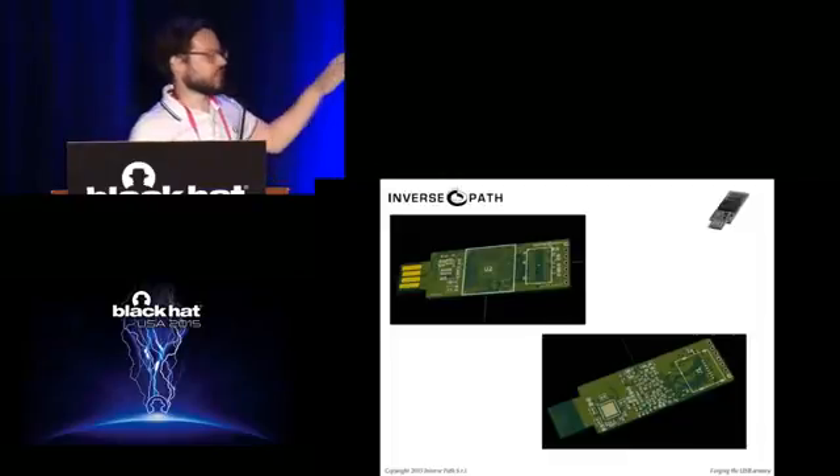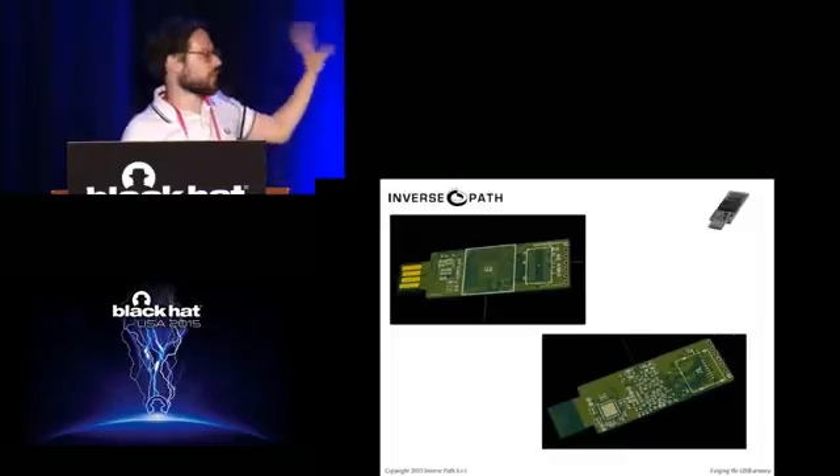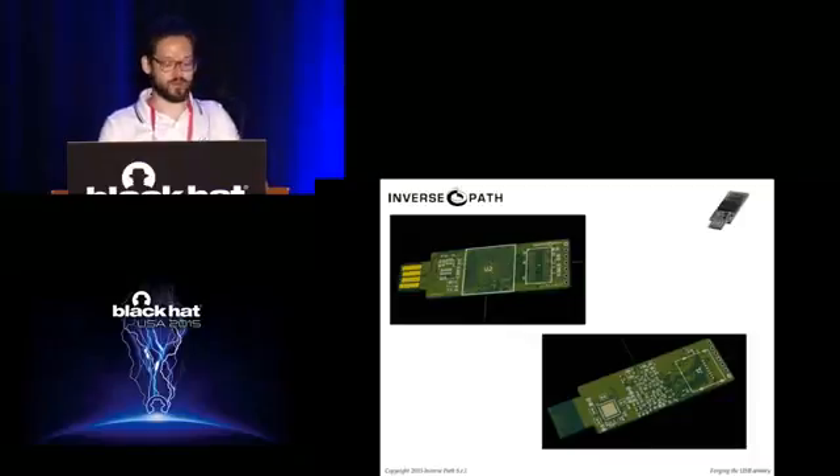On the other hand, the 3D rendering capabilities of KiCAD — while useless — are very good. You can see your board in 3D before having it manufactured, which is kind of neat.